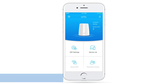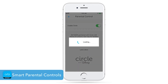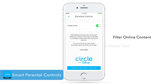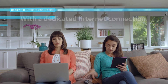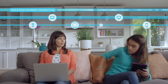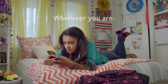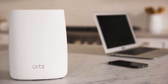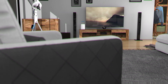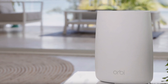The router also features robust parental controls, thanks to a partnership with Disney. When paired with the Orbi, the Circle Smart Family Controls app will let you control your family's online time — from blocking off-limits websites, managing screen time, and even setting a bedtime so your kids don't stay up playing on their phones all night. To conclude, the Netgear Orbi is one of the fastest and most reliable wireless routers on the market today, making it absolutely worth the high price of admission, and if you can afford it, would be a great choice.